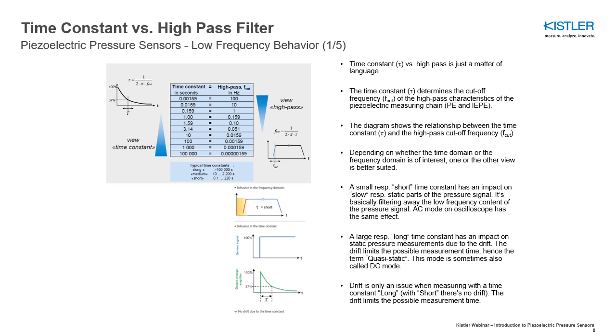A small or short time constant has an impact on slow, respectively static parts of the pressure signal. It is basically filtering away the low-frequency content of the pressure signal, similar to how an AC mode on an oscilloscope has the same effect.